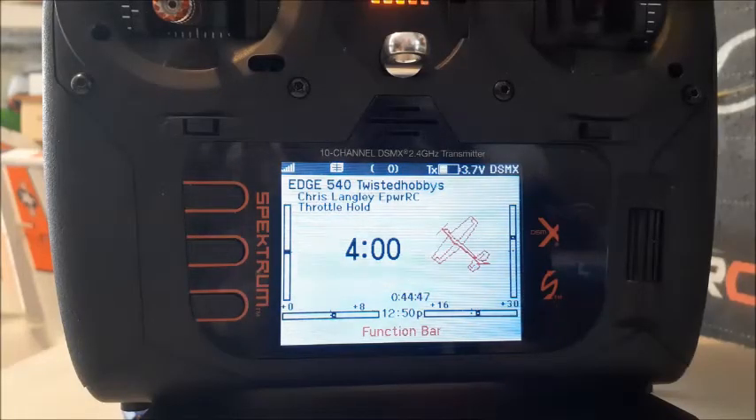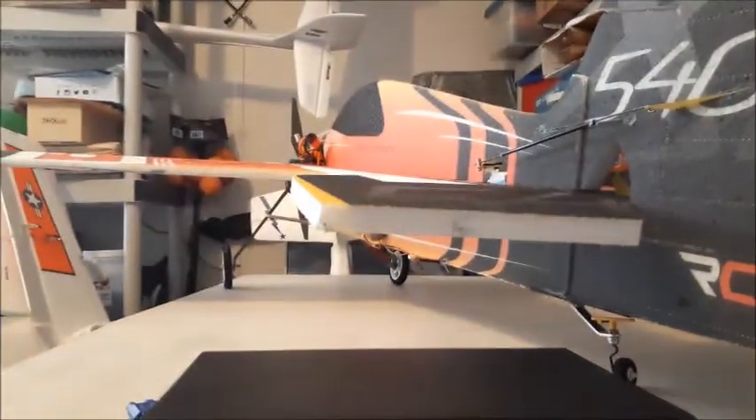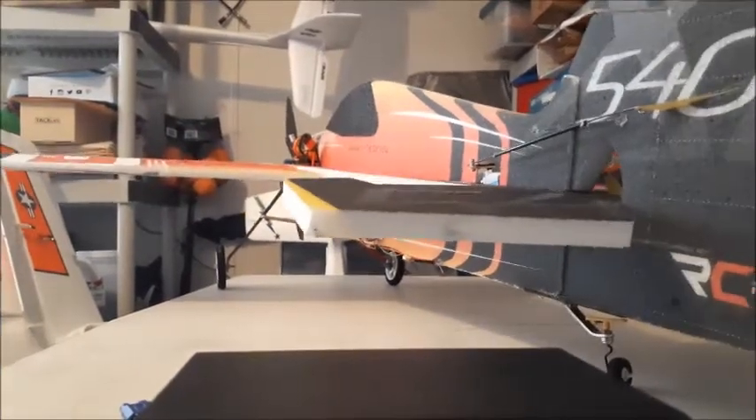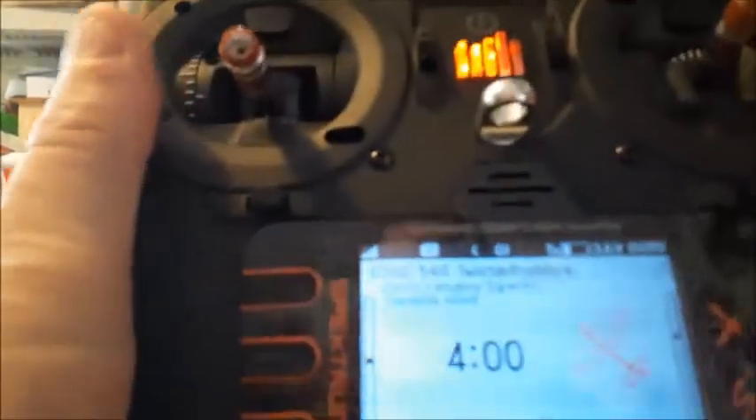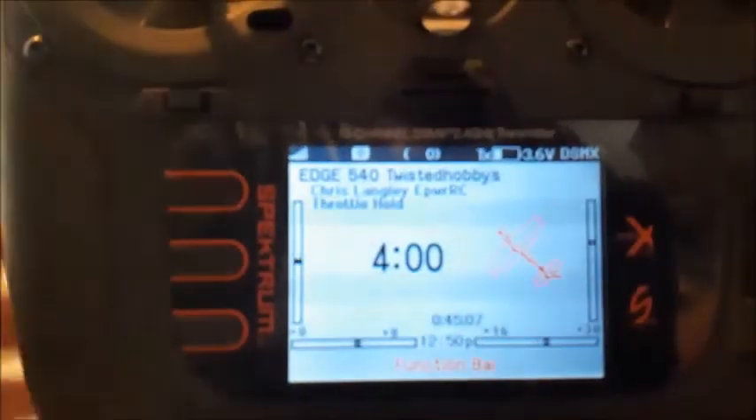Hey guys, Powered RC here, back again for another NX quick tip. I've got one of my airplanes here, got it all hooked up and bound in my radio, and I'm going to go over the function bar some more — not only the function bar itself, but how you can set up telemetry type stuff.